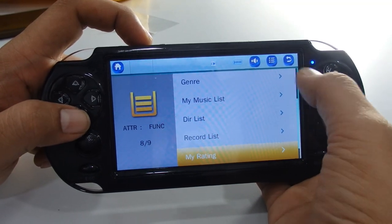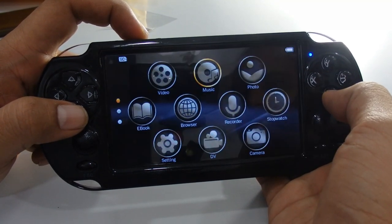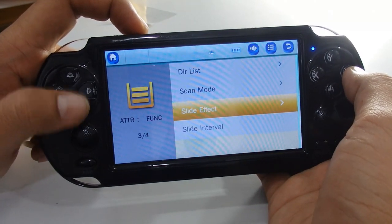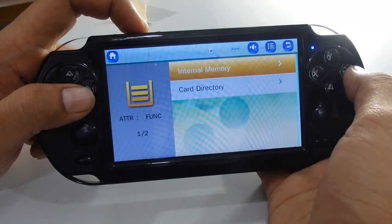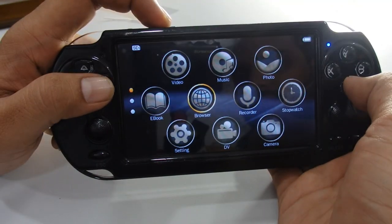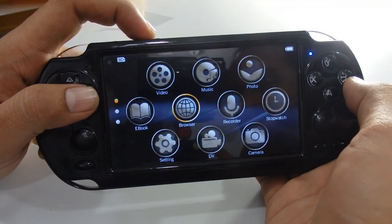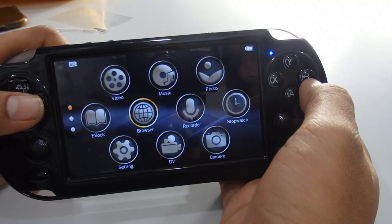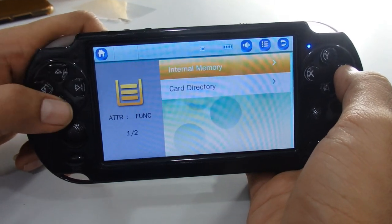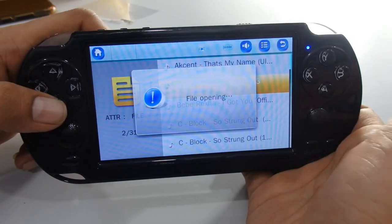There's also a record list, which shows everything you've recorded on the device. Under photo, you can access your photos the same way. We also have an ebook option. The browser function is very useful — it lets you access all videos, music, and photos without any specific limitation, from either internal memory or the card directory. For example, to play songs, just select and press OK.